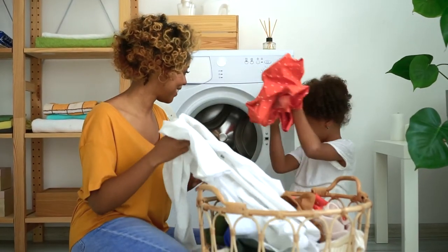But we do recommend that cloths be laundered as per the instructions from time to time, to get rid of debris that may accumulate over time.